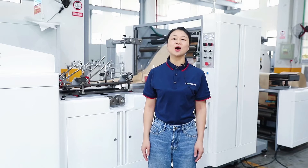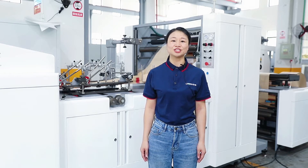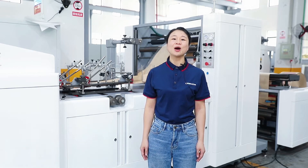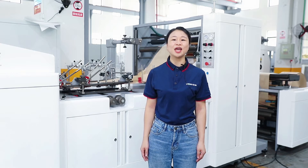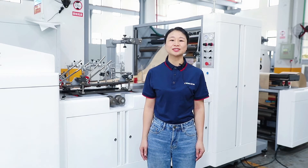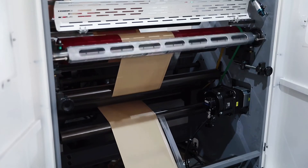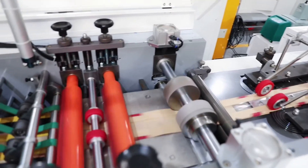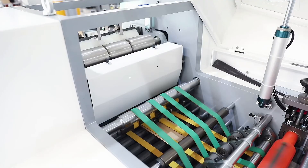There are a lot of these machines on the market. What are our advantages compared to other companies' machines? Our whole machine is fully servo-controlled, with a total of six servo motors: brake cutting, main traction, pressing, braking, big drums, and sealing.